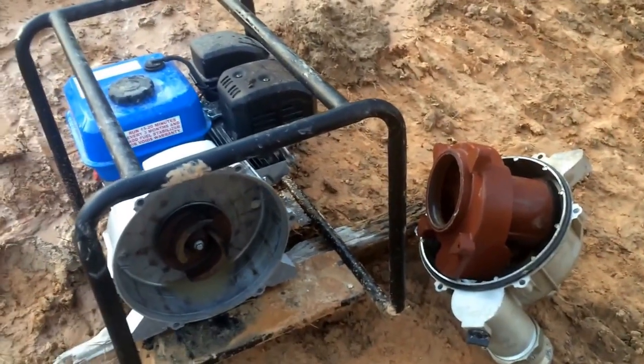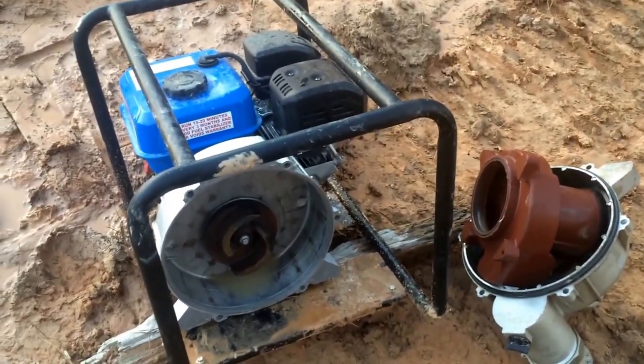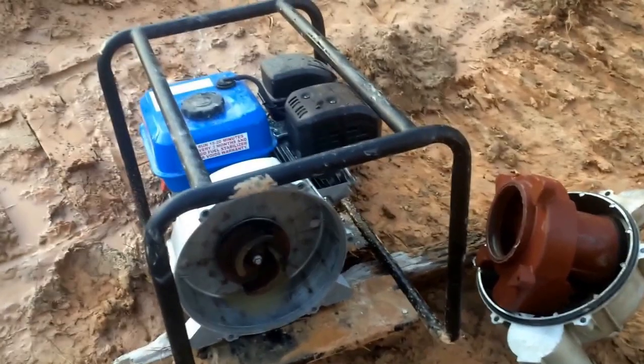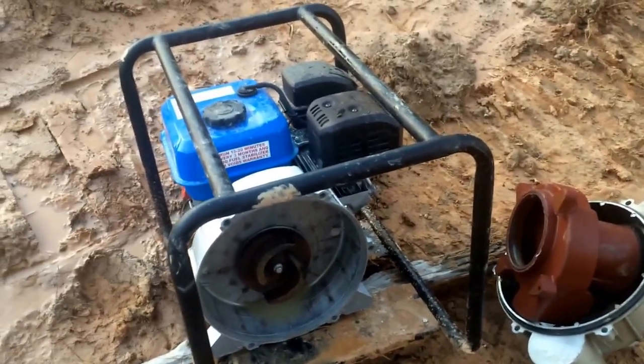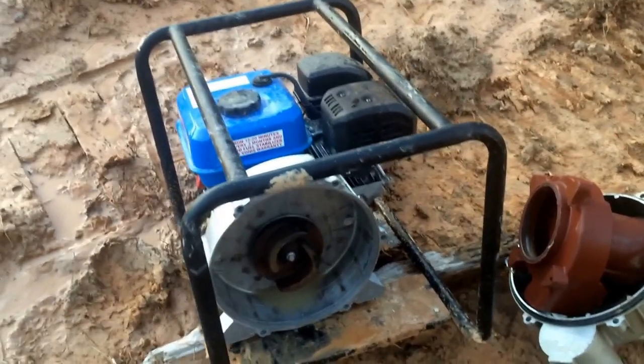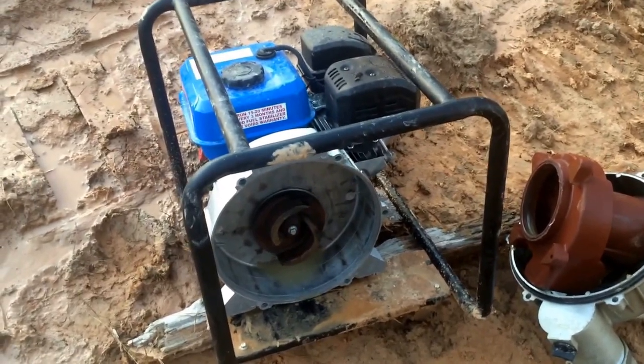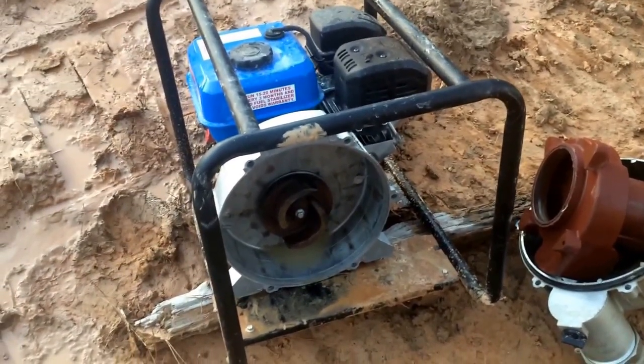This pump locked up on me. It was sitting here running, pumping just fine, and then it made this grinding noise, then quit for a second. I thought it was just sucking up little bits of mud making it sound funny, and all of a sudden I came back over and it was just off. I tried to pull it to restart it and it was locked up.